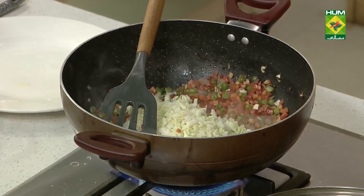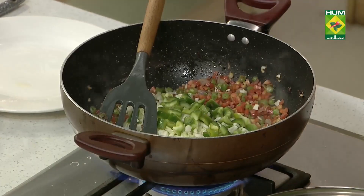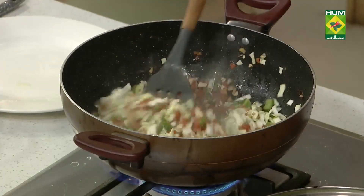Add shimla mirch, chopped. Now we have to add stock to it.